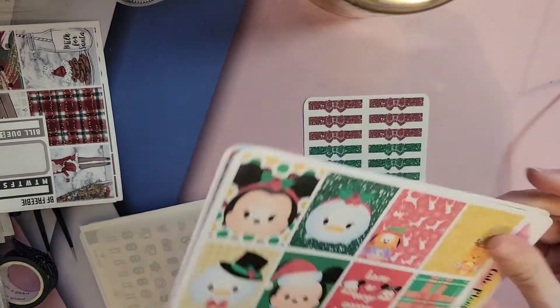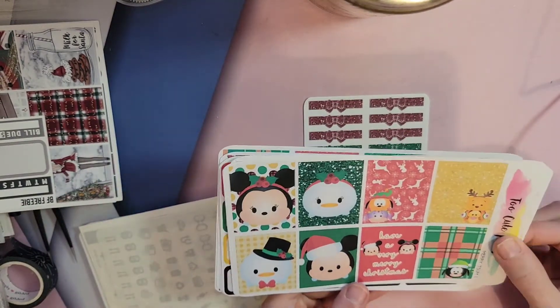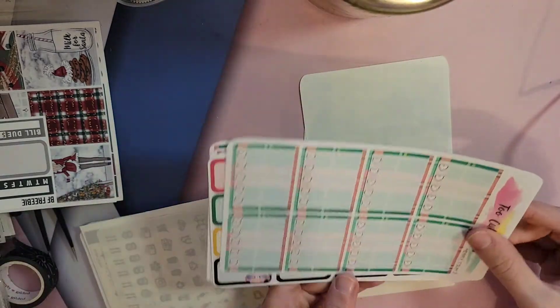This one's for my kid planner. It's really cute. It's from Two Cute Plans — Just Zoom Zooms — and they're really cute.